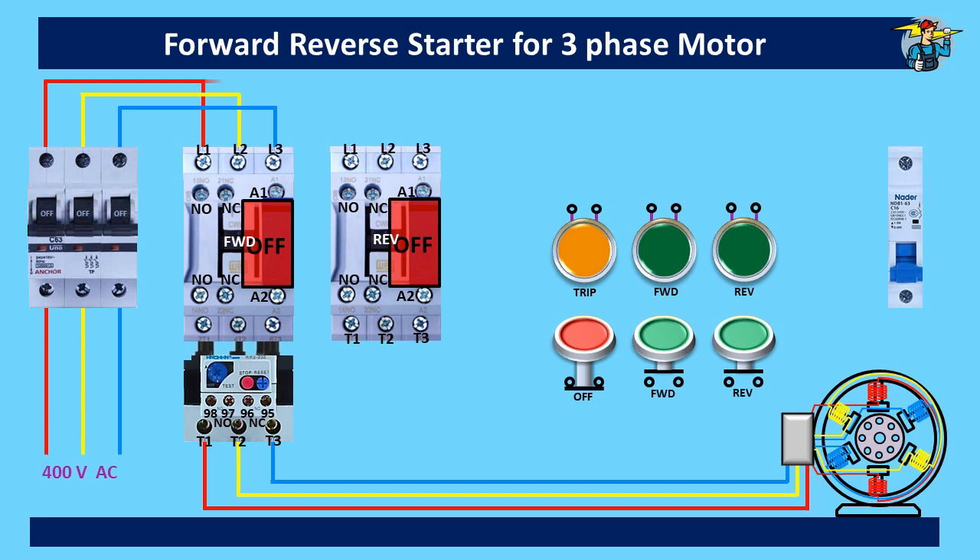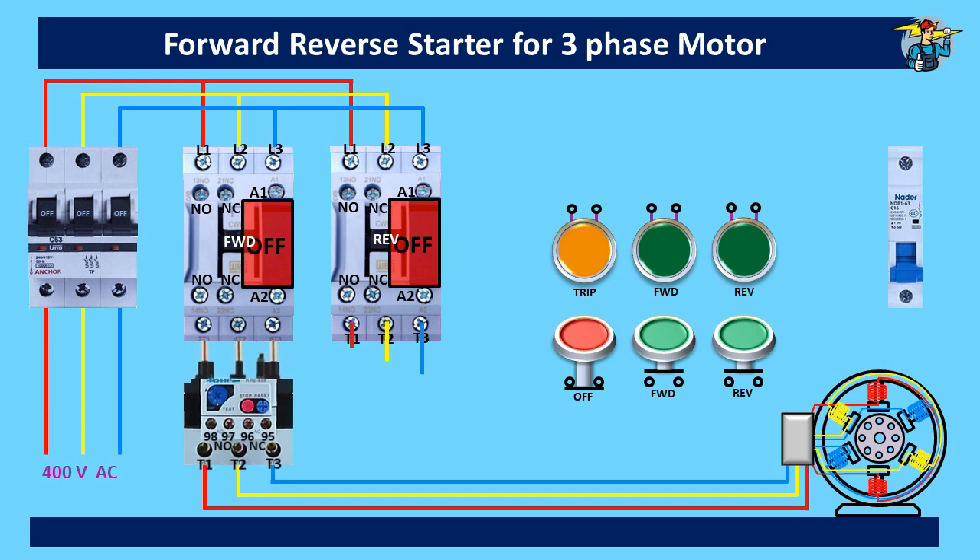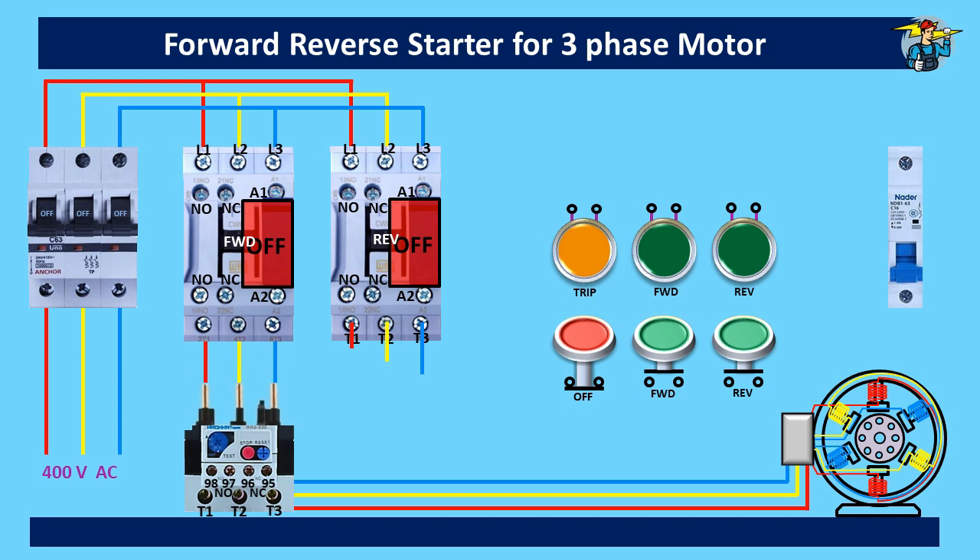Let's connect the three-phase line to the reverse contactor, and take the lines out from its bottom terminals like this. We use only one thermal overload for both contactors. Let's connect the red line out from the reverse contactor to the red line out from the forward contactor first. The wires on the other two points need to be interchanged — so we connect the yellow line out of the reverse contactor to the blue line out of the forward contactor. Likewise, the blue line will be connected to the yellow line, making the necessary change needed for reverse running of the motor.